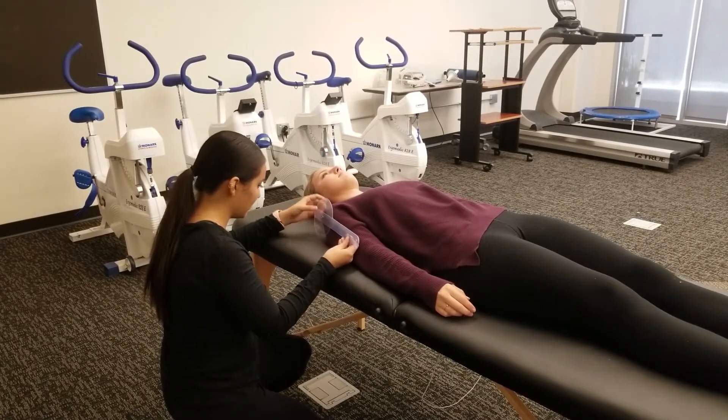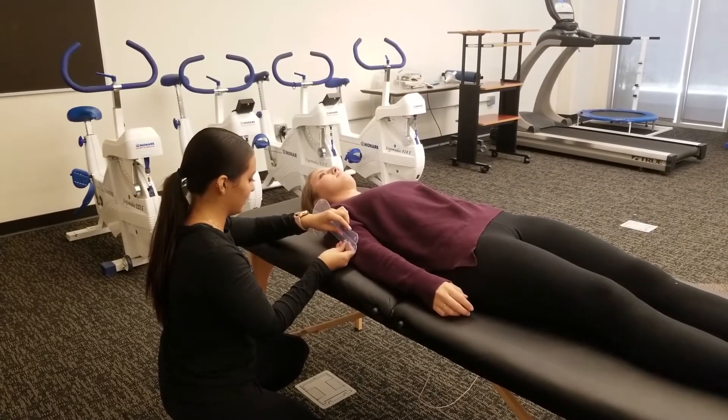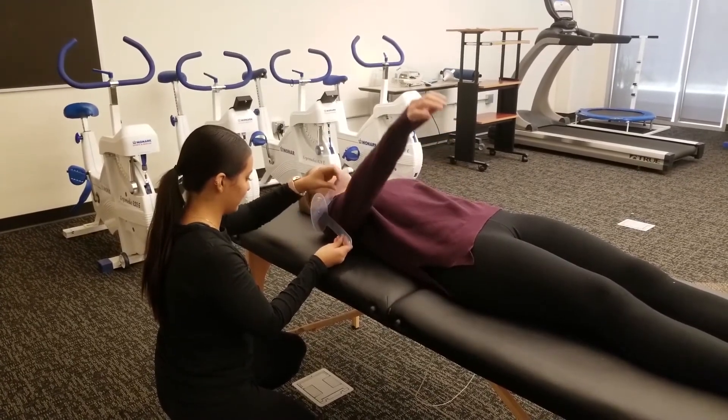Shoulder flexion range of motion is tested with your partner lying supine on the mat table and her arms extended at her sides.